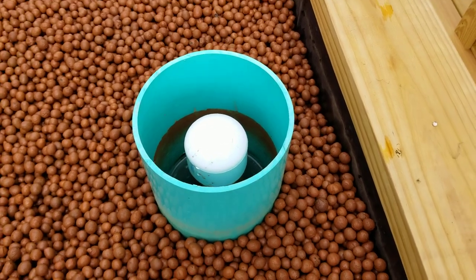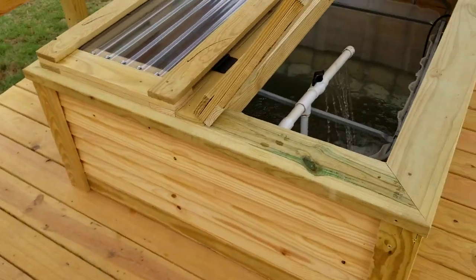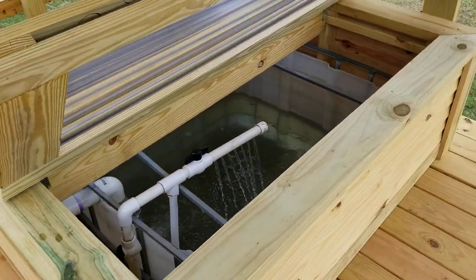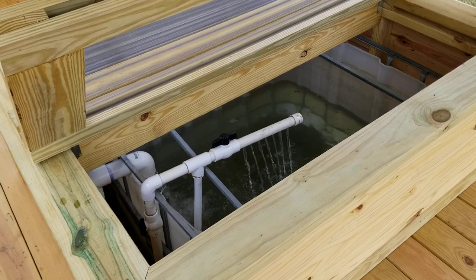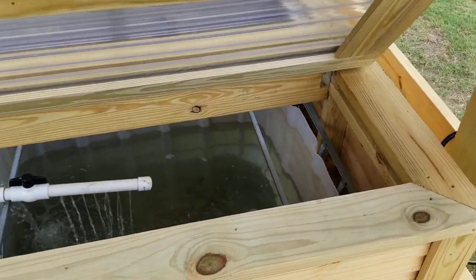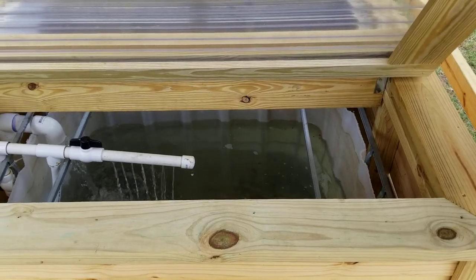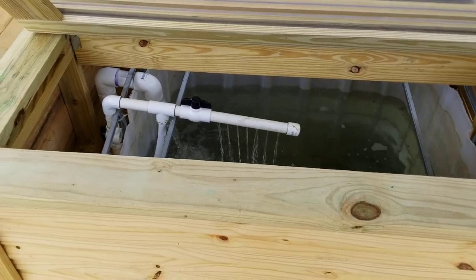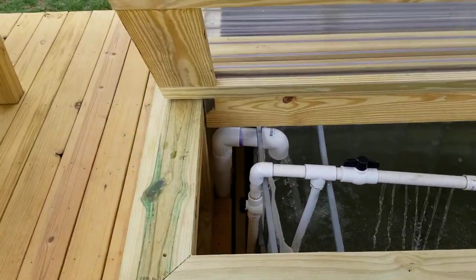Hi there, this is Richard with East Texas Aquaponics. A teacher at Mineola Middle School asked me to help her design an aquaponics system for their outdoor classroom, and I said I'd love to help out. So we got together and planned it out, and she got herself a nice grant to help pay for it.